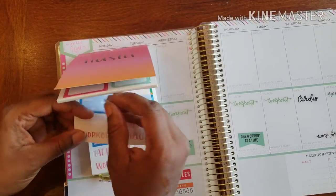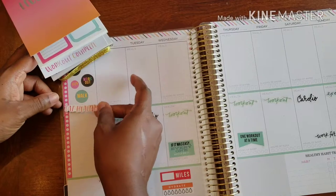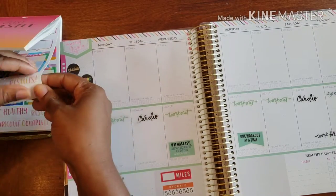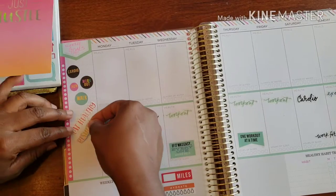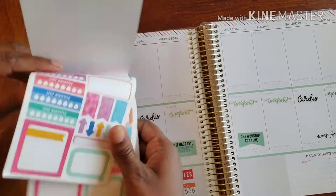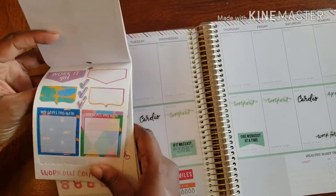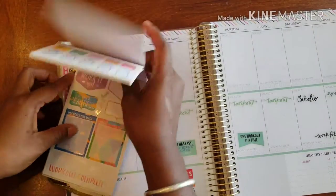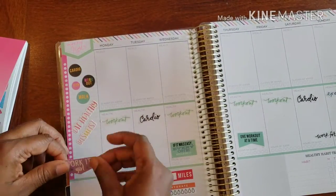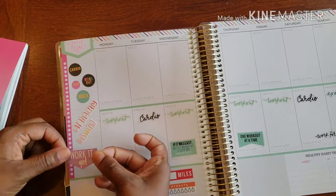Let's get a little inspo going. How about 'Eat Healthy' — yeah, eat healthy, and then we're gonna see results. I wanted to use 'Work It Girl' — there we go, work it girl!